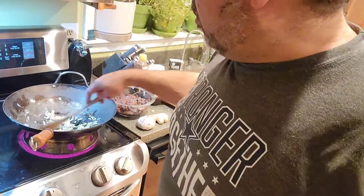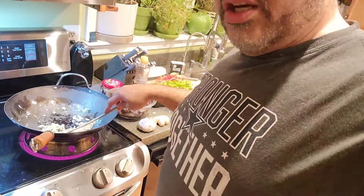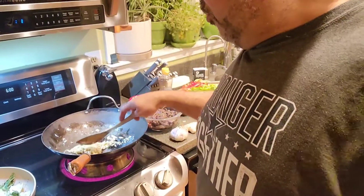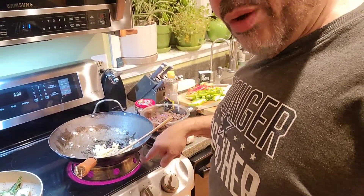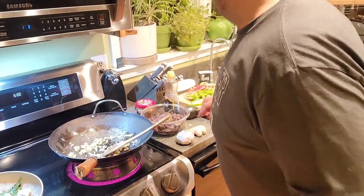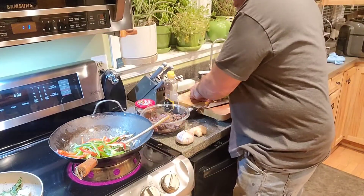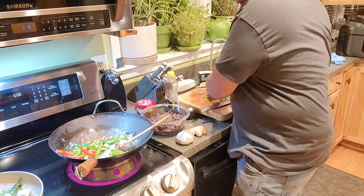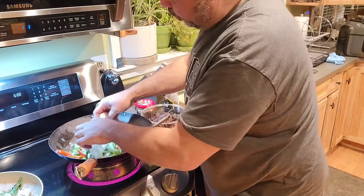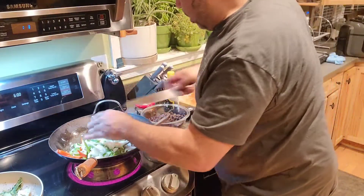I'm going to start sautéing — come a little closer. Got the garlic and the ginger root there together. We're going to sauté that and then go ahead and get the veggies in too. I love the color of the stove burner when I'm video recording. I wish you could smell that because it smells so good! I've got green peppers, red peppers, jalapeño peppers in there because I like things spicy, and I'm going to put some onions in there as well.